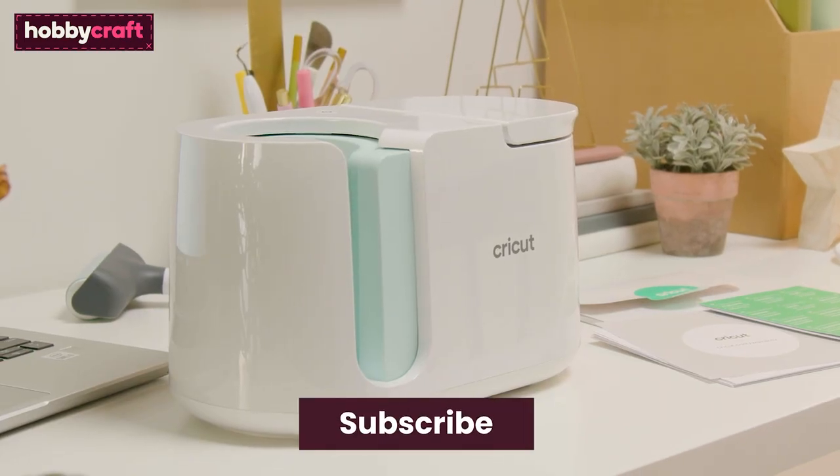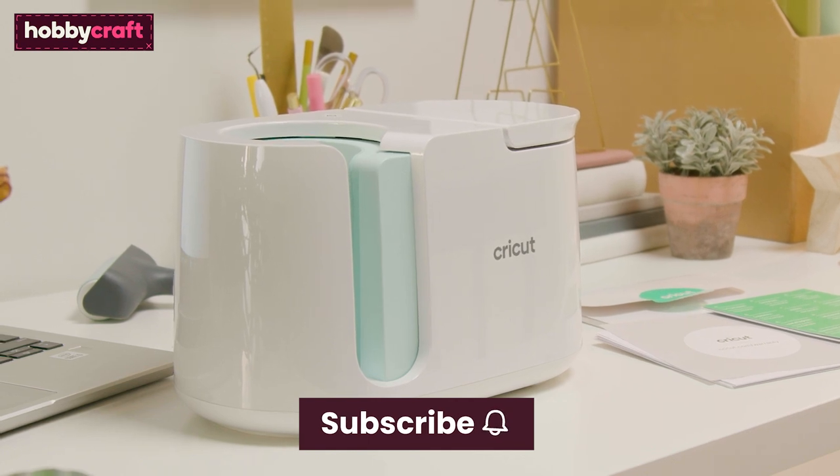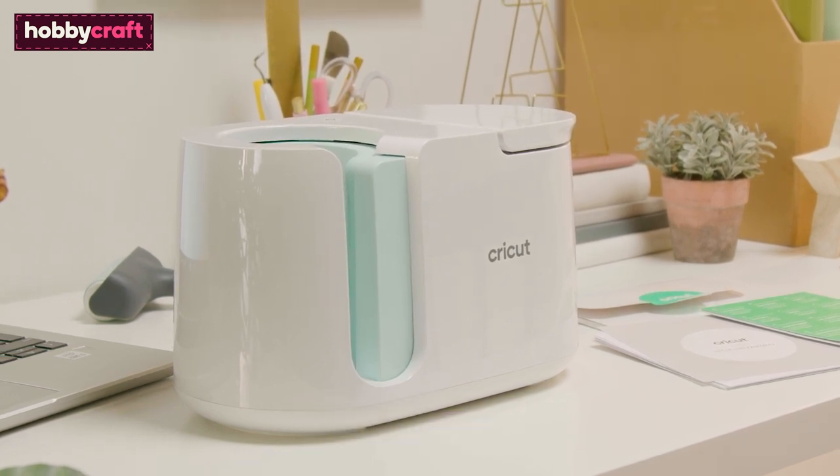If you like this video, don't forget to subscribe to Hobbycraft and press the bell icon for notifications of future videos.